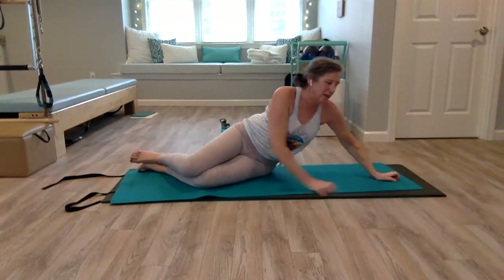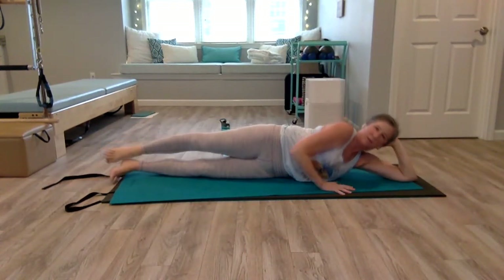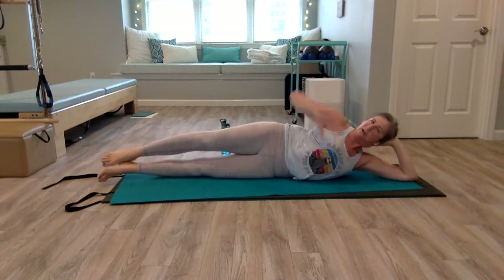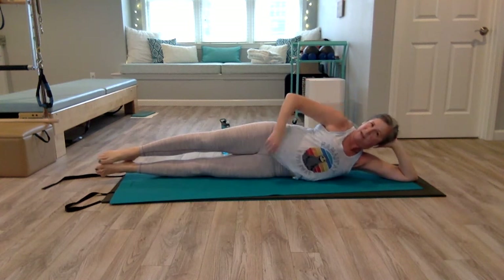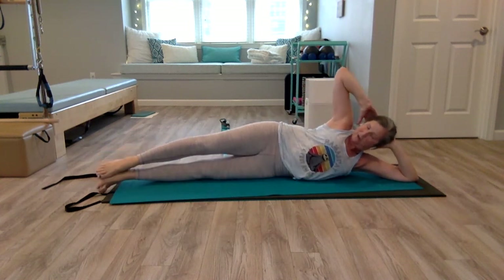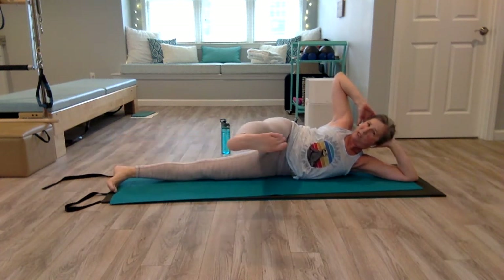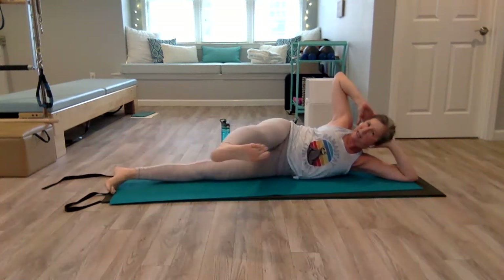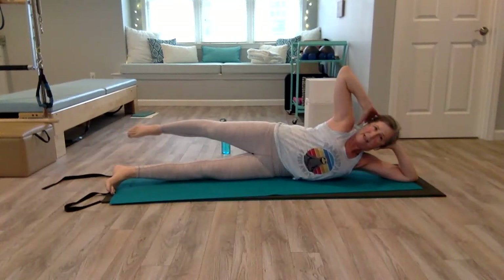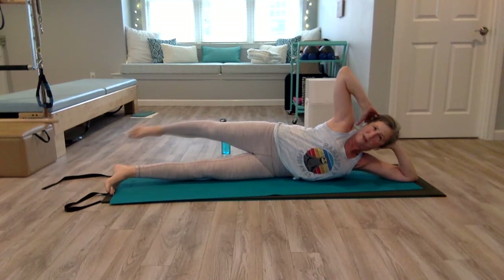We're going to stretch out on the left side now. Make yourself into a nice long line — hips stacked, shoulders stacked. You don't want the top shoulder coming forward; that's why it's nice to bring your hand behind your head if you can. If you need it for support, that's totally fine. Bring your toes forward just a little, lift that top leg even with your hips, flex your foot, sweep it forward, point, sweep it behind you. Try not to think of kicking — think of lengthening it out, as if you're sweeping it across a table.